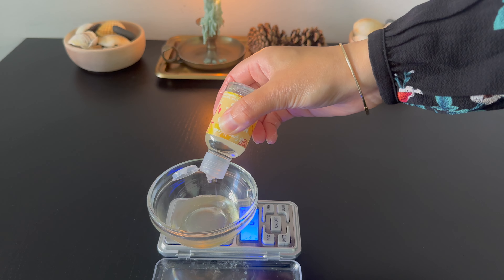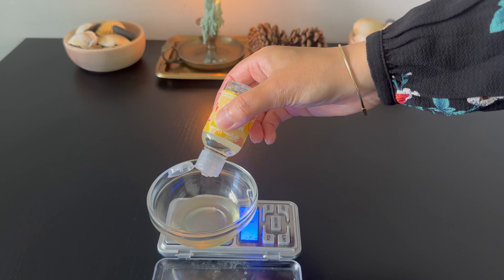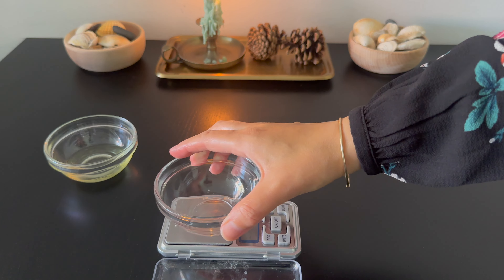I use Cosaguard as my preservative and cucumber and melon fragrance. If you use another preservative that can't perform in very acidic pH, add the preservative separately from the lactic acid.